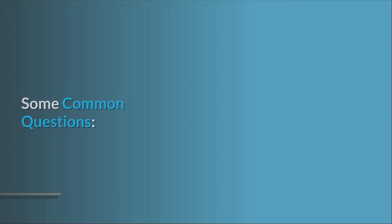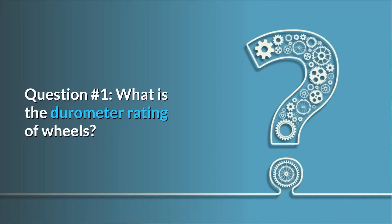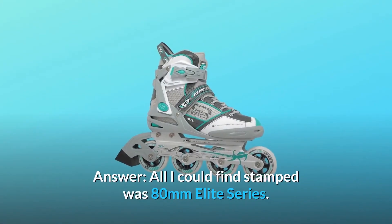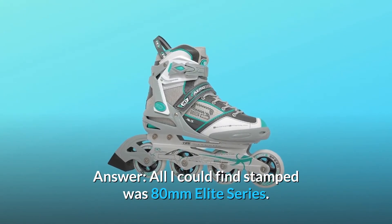And so much more. Some common questions. Question number 1: What is the durometer rating of wheels? It is a number followed by a letter, written on wheels such as 78A. Answer: All I could find stamped was 80mm Elite Series.